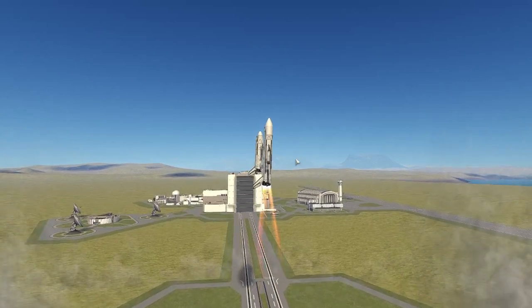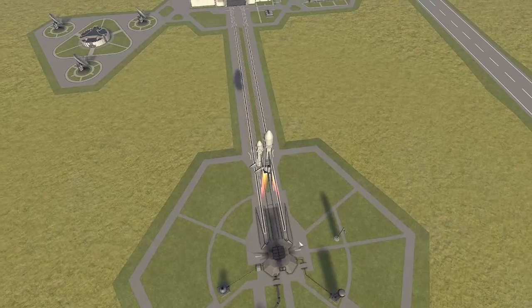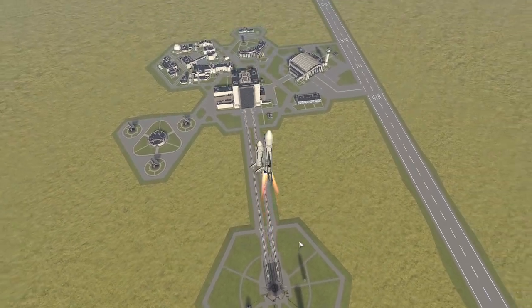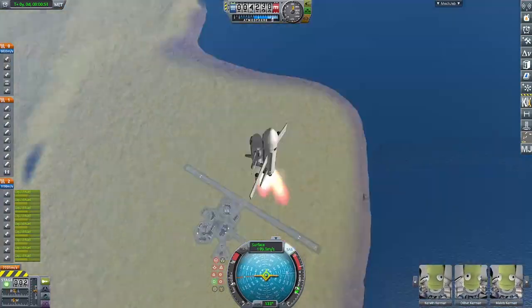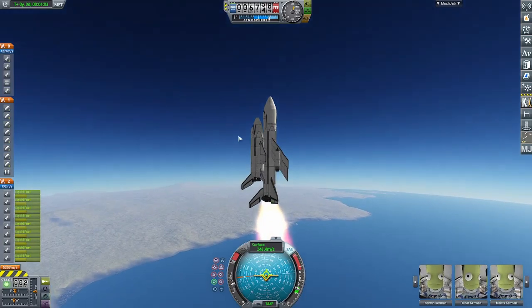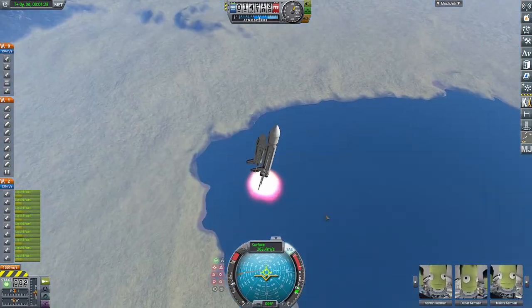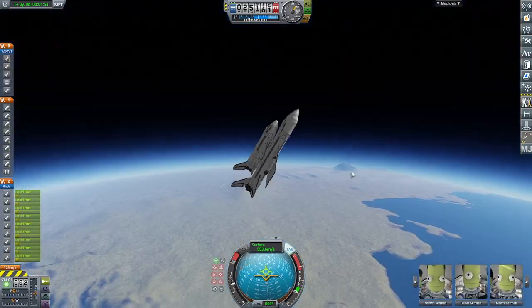We can just kind of slowly bring the vehicle up, and then do a roll program to get the vehicle into the correct orientation. Doing the roll program now — it's in the correct orientation. It's a little bit unstable at lower speeds, but once it reaches a high speed the wings help keep it stable and it works fine. At low speed it doesn't work at all.